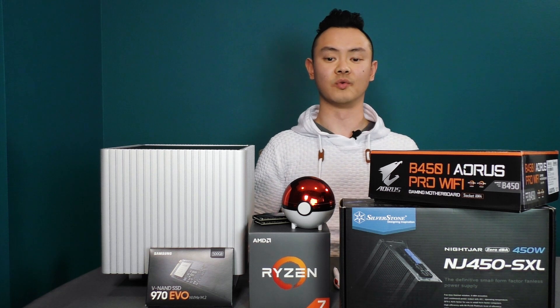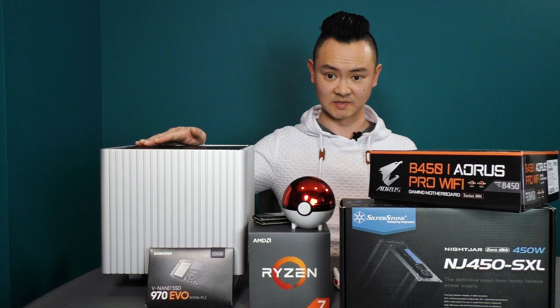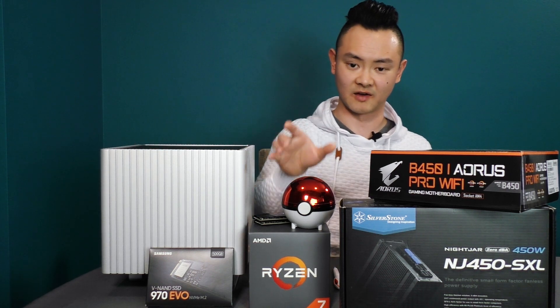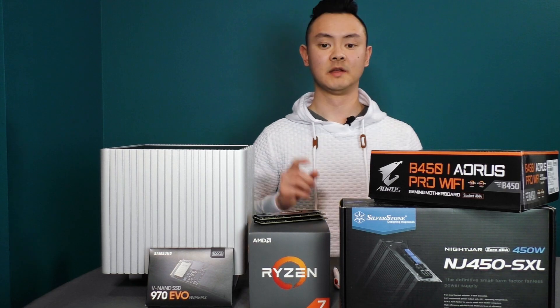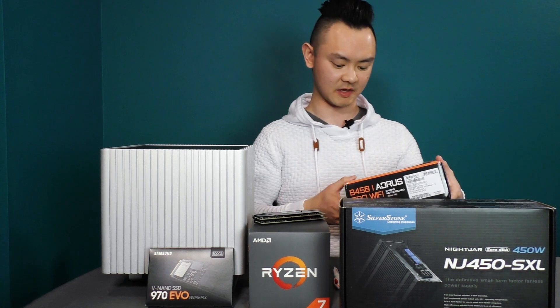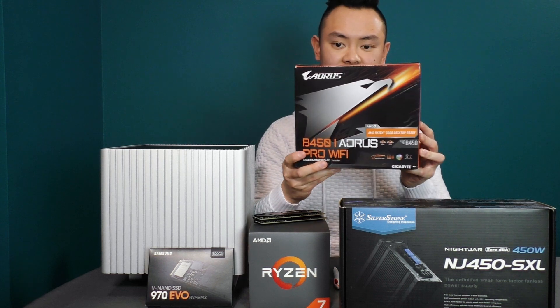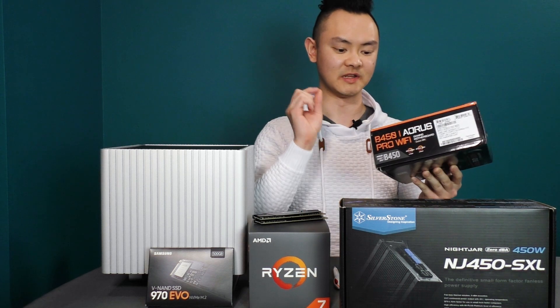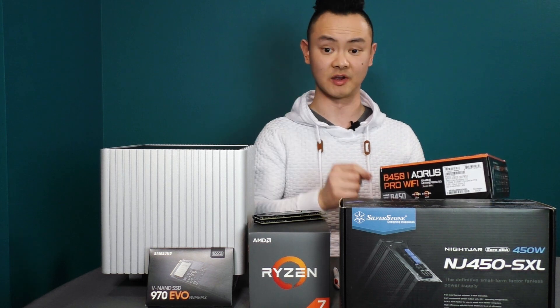We're going to go over all the items going into this PC. First and most importantly — just kidding about the Pokeball — the real first item is this motherboard: the B450 Aorus Pro Wi-Fi. This is an ITX motherboard, and the reason I chose it specifically is because of the VRM.